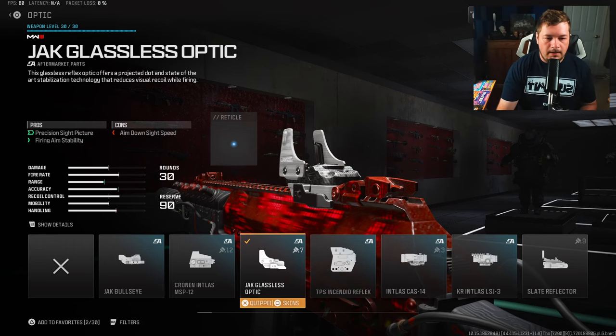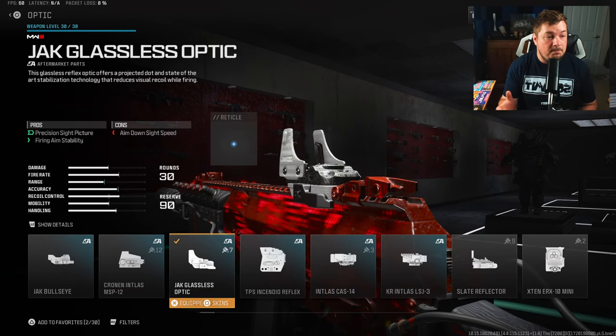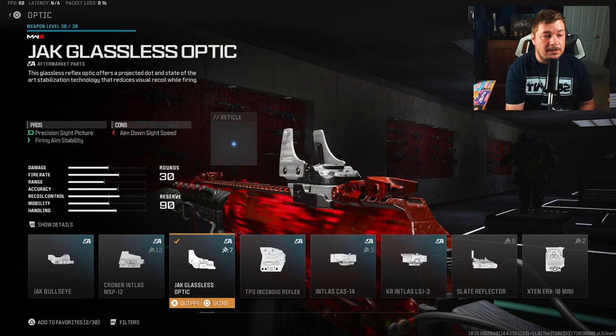Starting with our first attachment, I have the Jack Glassless optic. I've tried a lot of different optics on this thing and the Jack Glassless did end up being my favorite. At the end of the day you guys can do the same thing — try out different optics and see which one you like the most.